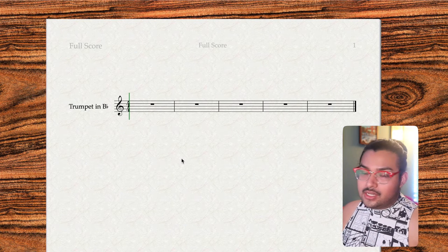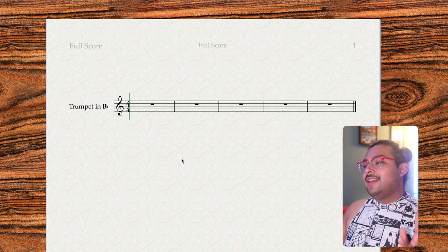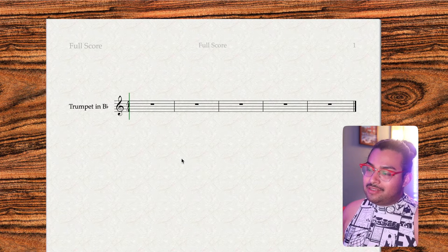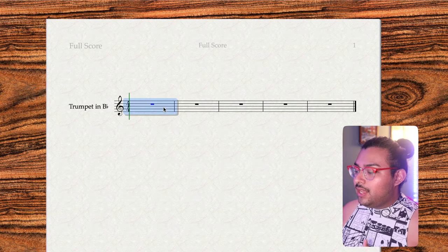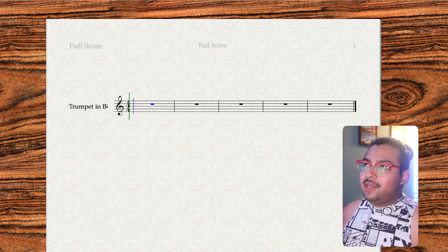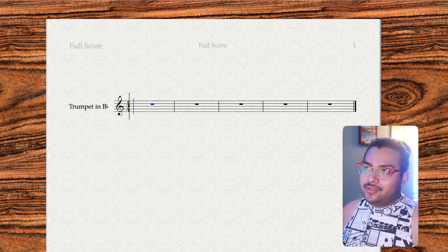I'm already hearing some cool three-part jazz with whole steps and half steps. So the first thing I do is open a sheet music document in Sibelius and I'm going to transcribe it for trumpet in B flat so that I can transpose it after I give it to my friend. I have it open and we're going to start by listening to the top melody of the trumpet and see where that goes.